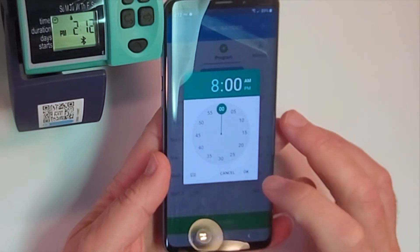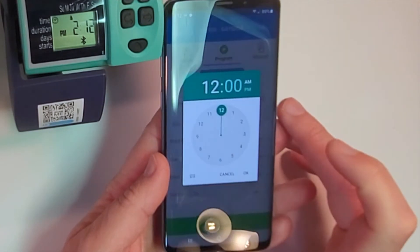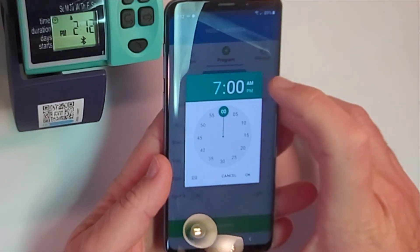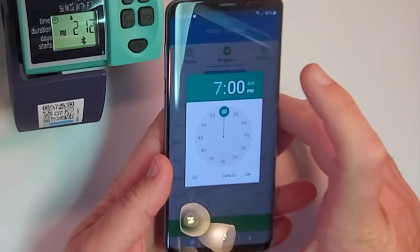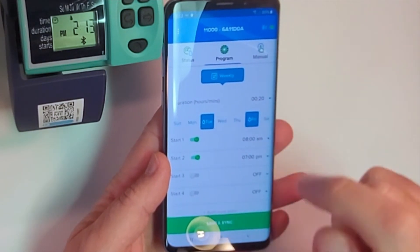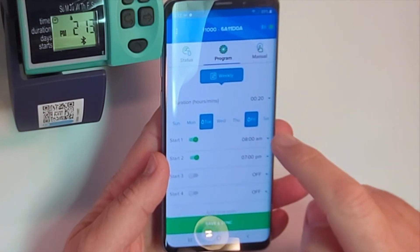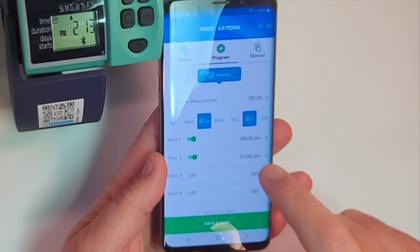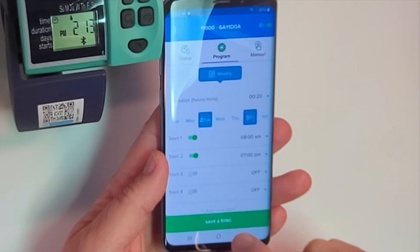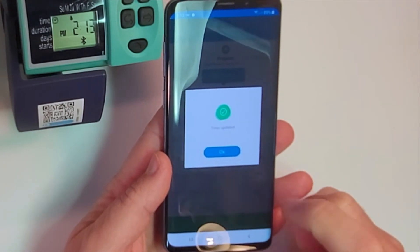You can change the minutes if you'd like. Then we're going to click on start time number two and set that for 7 p.m. — hit the little p.m. button and confirm. So we have Tuesday and Friday running for 20 minutes: start time one is Tuesday morning at 8 a.m., then Tuesday evening at 7 p.m., and the same on Friday. Before navigating away, make sure to save and sync. Timer is updated.